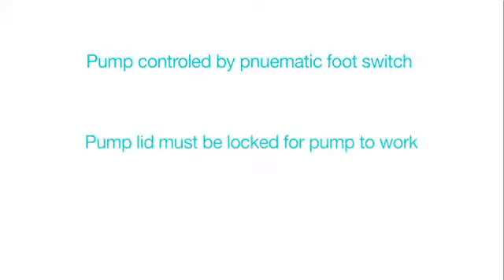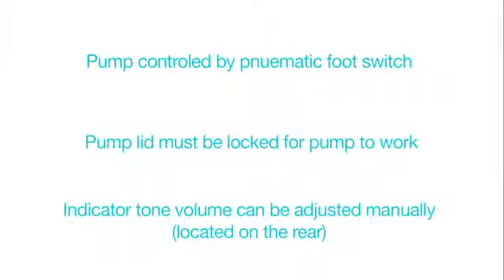Equipment operation information: the pneumatic foot switches control the peristaltic pump when the unit's main power switch is on. The pump mechanism lid must be in the locked position to operate the pump. Lifting the lid deactivates the pumping action.